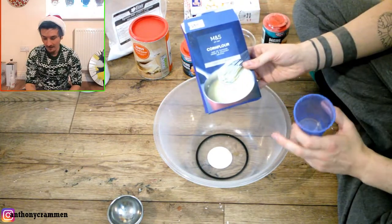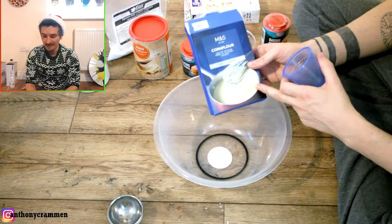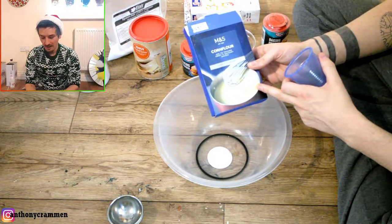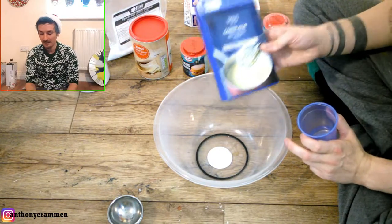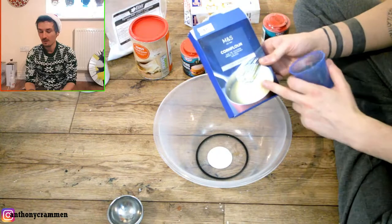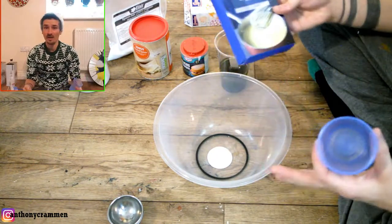I think in America they call it cornstarch, because I was looking for cornstarch and I couldn't find any anywhere. I could only find this stuff called corn flour, and apparently it's the same thing. I think in the UK and maybe other countries we call it corn flour, and in different countries they call it cornstarch — I have no idea why.